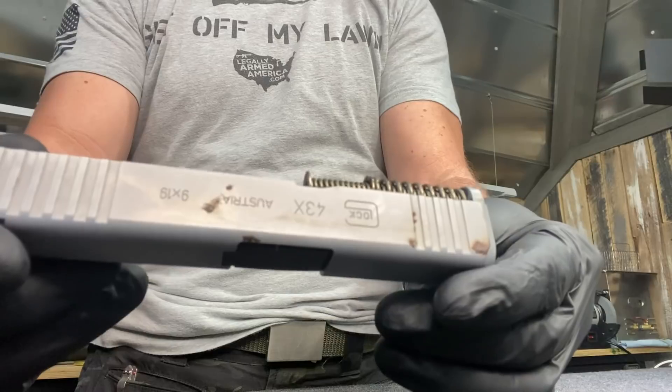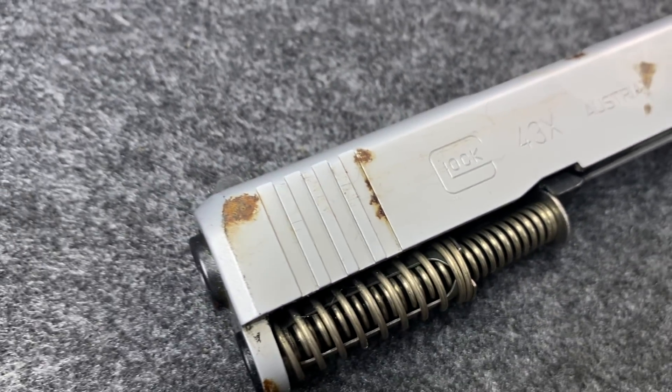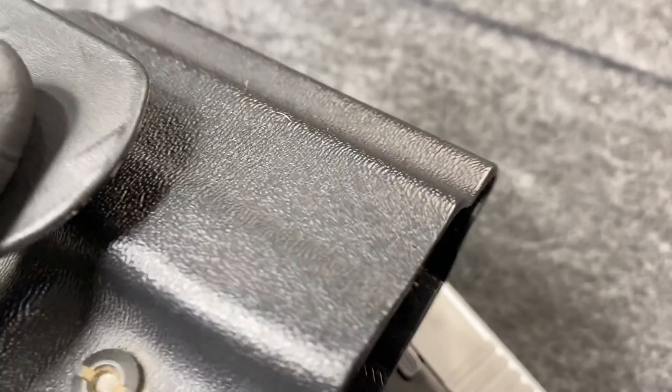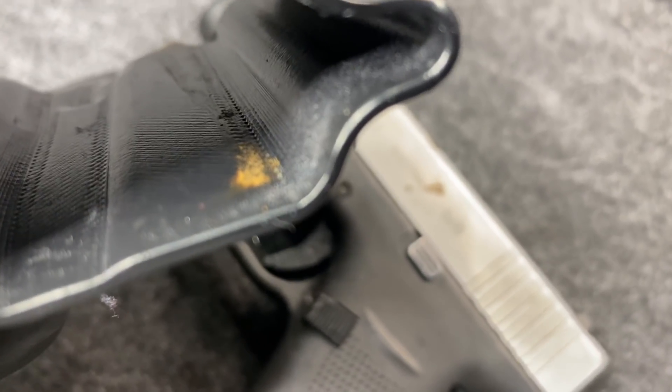I was cleaning the pistol — just maintaining it — but those spots I didn't want to bear down on because I knew it was going to be a process. The problem was I was not cleaning the inside of the holster. So any rust I was cleaning off the gun was just getting transferred right back onto the pistol from the holster.